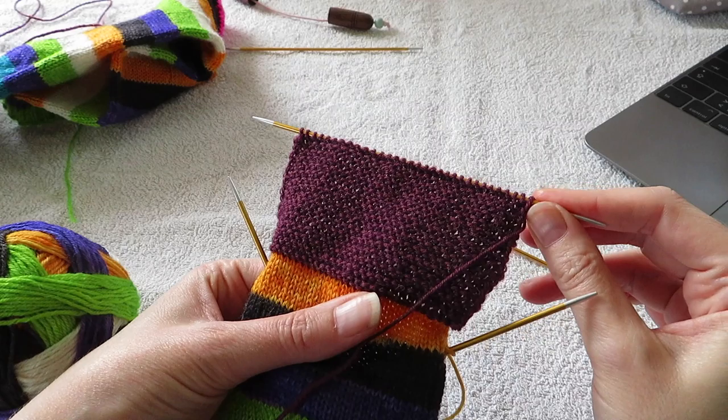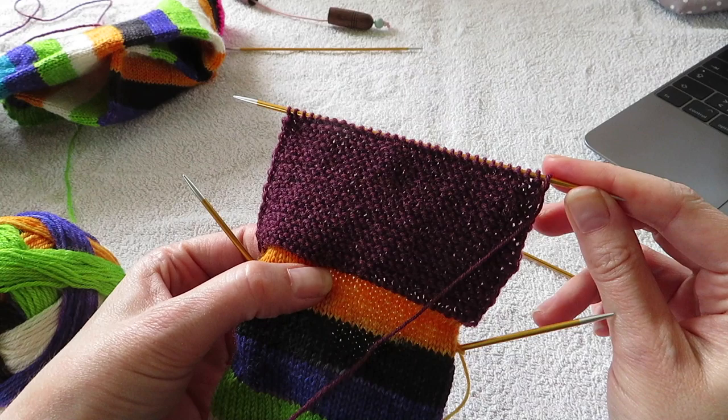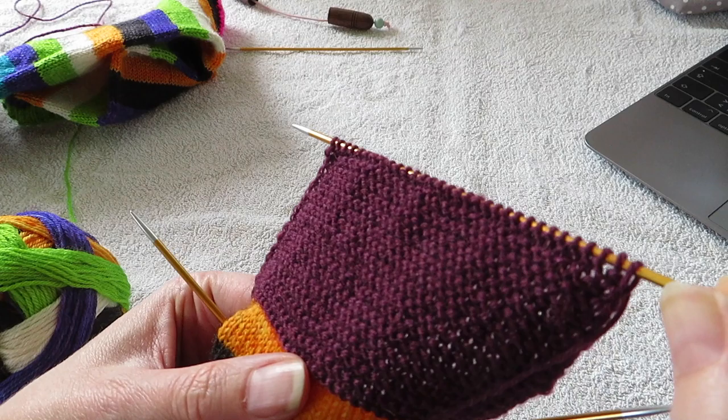So now I have done all the garter rows for the heel. Since I had 32 stitches on my needles, I did 32 rows. You do the same amount of rows as you have stitches on your needles. So doing 32 rows resulted in 16 garter ridges for my heel.